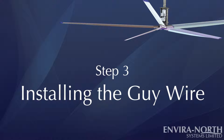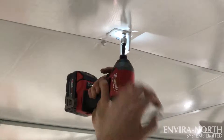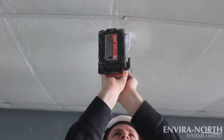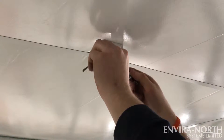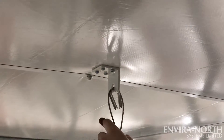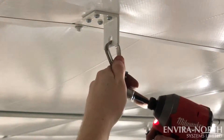Step 3: Installing the Guy Wires. Determine the mounting position on the ceiling, then drill your guy wire mounts in — keeping in mind the ideal angle is 45 degrees. Place your thimble inside of the mount, then run your cable through the thimble, and tighten your cable as a typical safety cable mount.